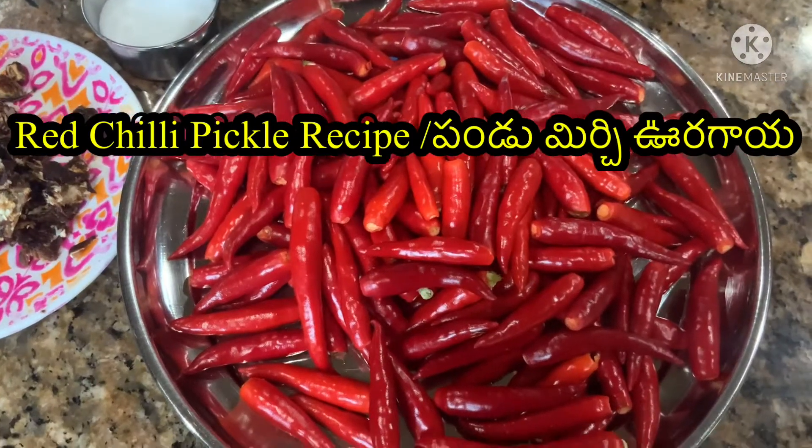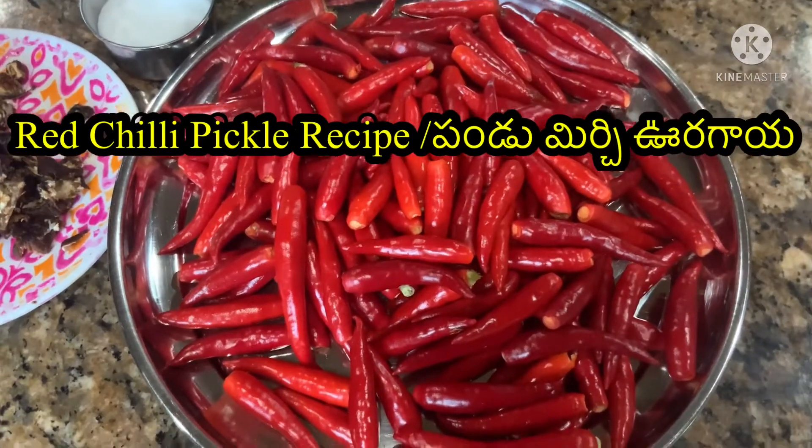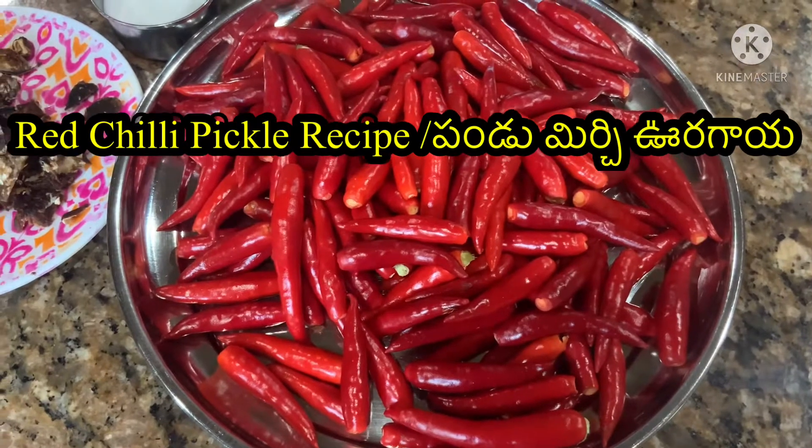Hi and welcome to the Telugu S.A.L.O.K. channel. Today, I am going to make a pickle.